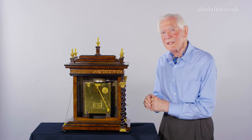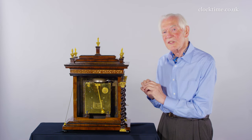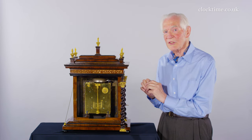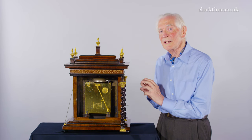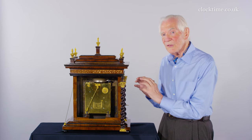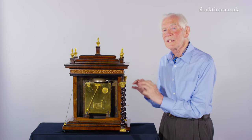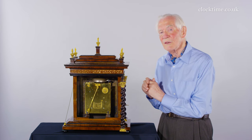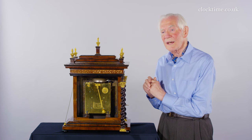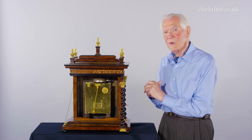I believe that this clock was a kit of parts which came from Samuel Knib's workshop. There was a very similar kit of parts which was made up by Joseph Knib into a similar clock. But Tompion differentiated his clock by getting rid of the half-hour markers and made a statement that this was the way forward.